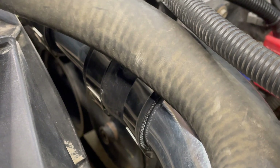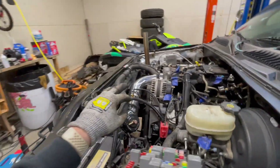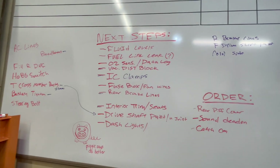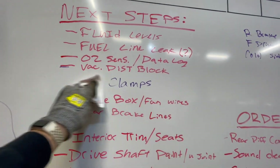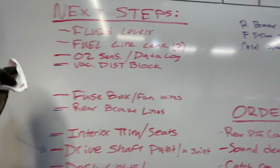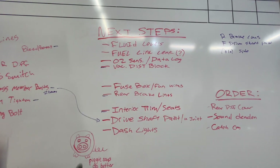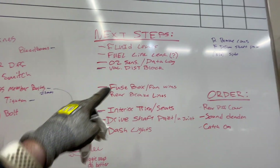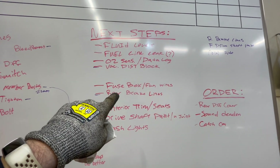Overall it's together and should be sealed up — I'm pretty confident. So we can come over to our next steps list and get rid of intercooler clamps and intercooler cold side piping. I think one of the next things I'm going to move on to is the fuse box and fan wires — I'm going to start cleaning up the fuse box and getting that all put back together the way it's supposed to look.